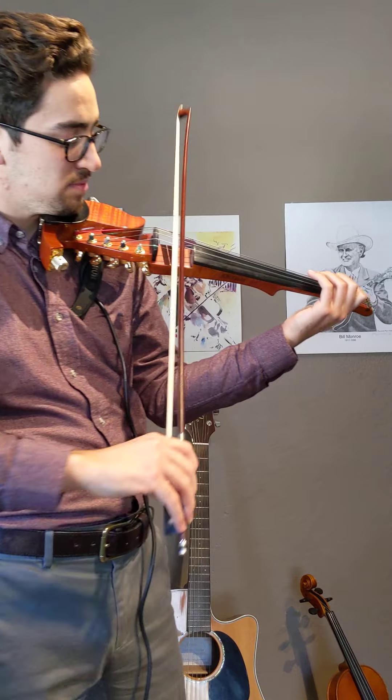Add a little bit of space between those two notes. Try that with me. Ready, go.